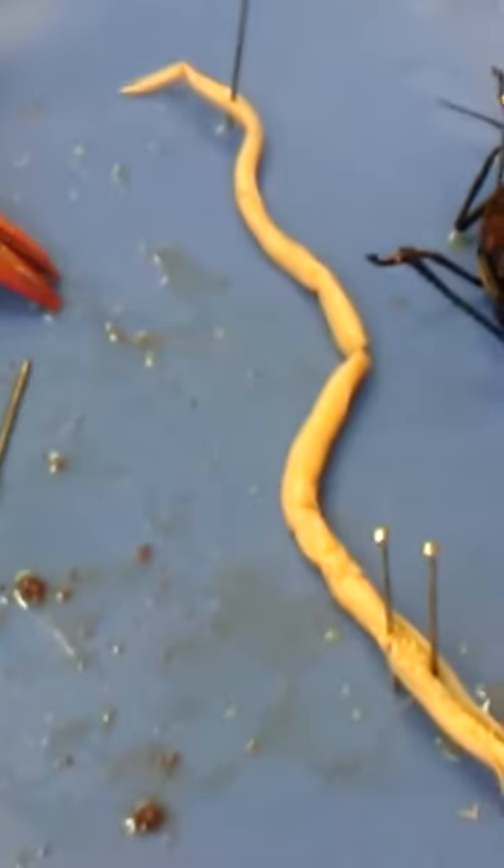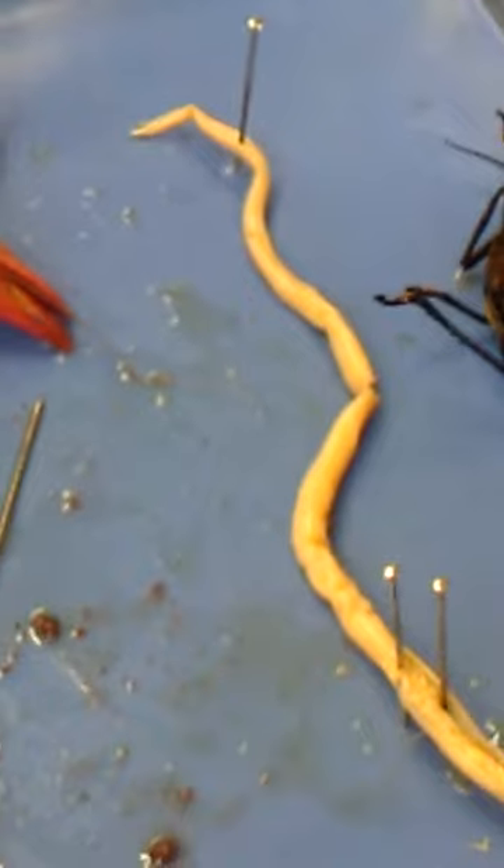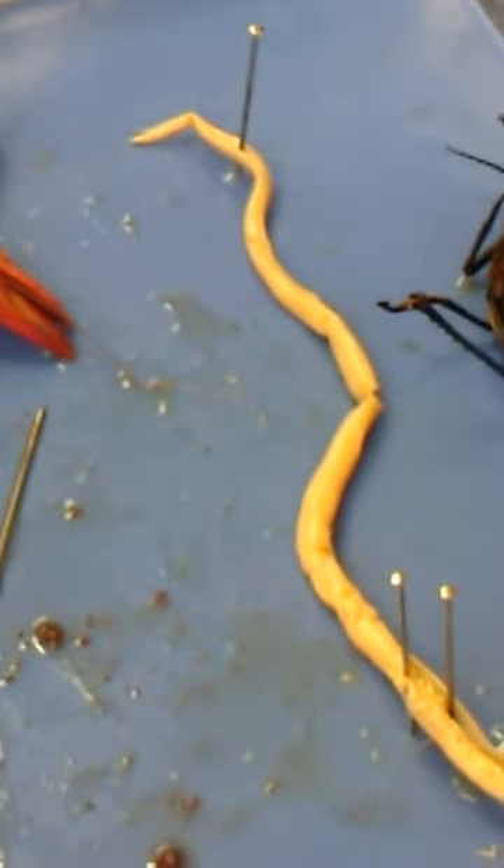Did we open up male and female worm? Only the female — and then you're going to open up a male. You guys, can you start?